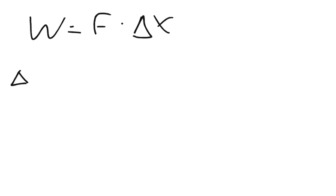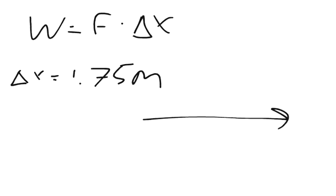So here's what we do. We know that work equals force times distance — we'll say change of x. Work equals force times change of x. We know that the change of x is 1.75 meters. We're assuming we're not taking into account any movement in the x direction, only the up and down movement.